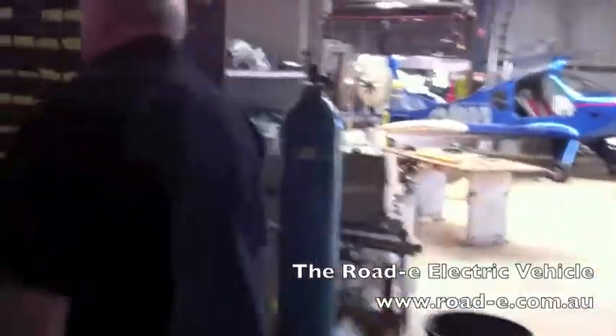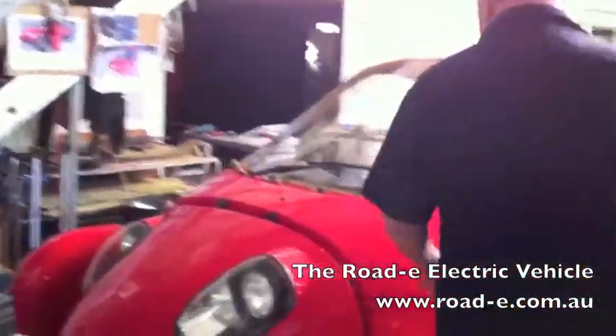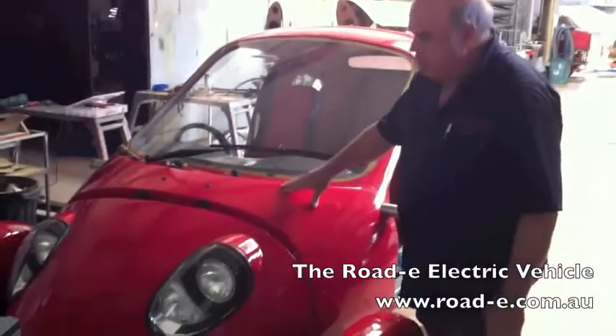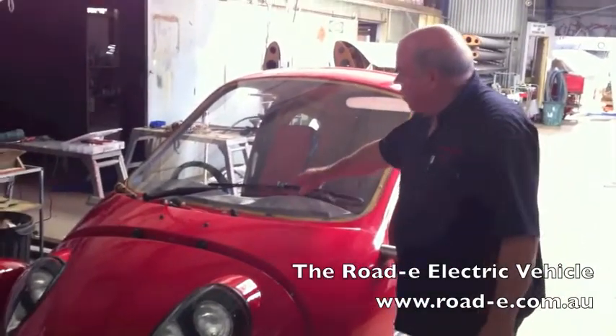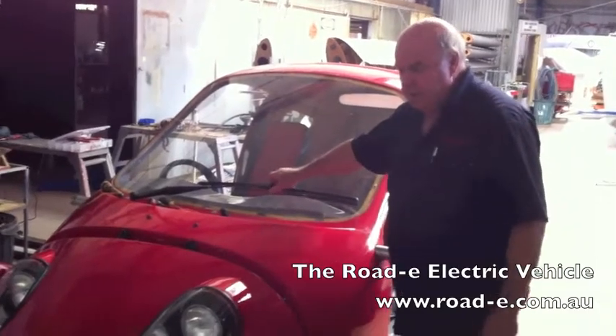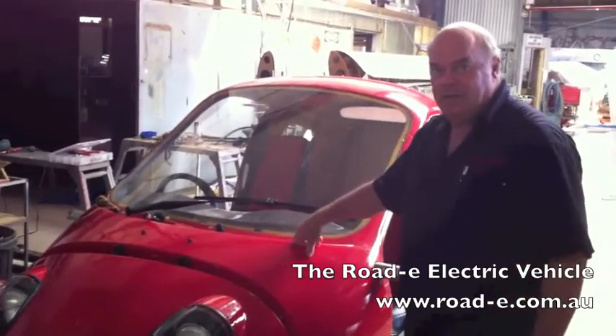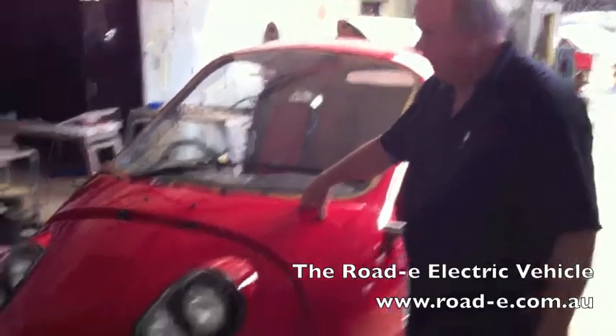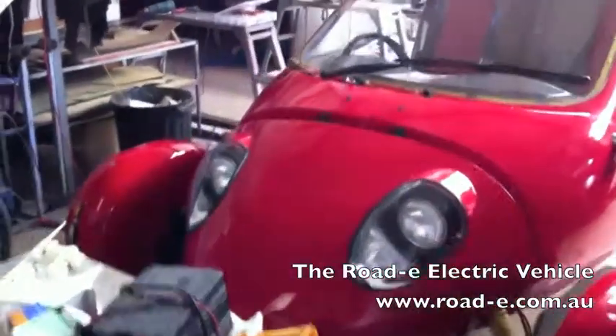Our electric car. The Roadie is happening. Front end not quite secured yet, but a self-parking windscreen wiper - you wouldn't read about how hard that can be for a one-off car manufacturer, or a wannabe car manufacturer. But nevertheless, it all works.